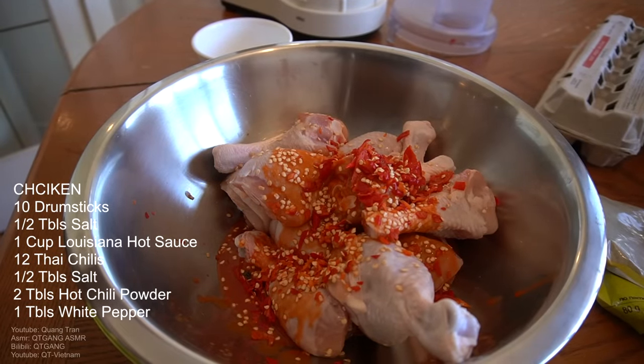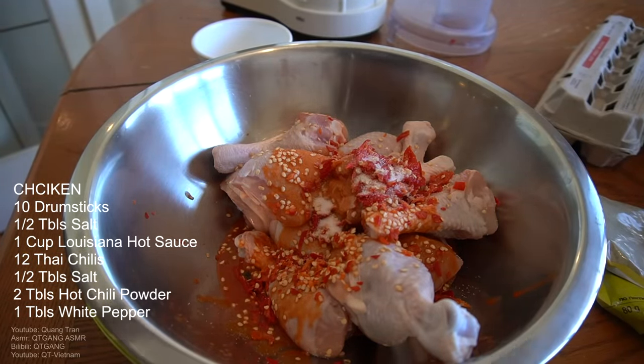I'm gonna do another half tablespoon — so a full tablespoon of salt in all day, because I want it salty. Louisiana fried chicken is pretty salty to me.